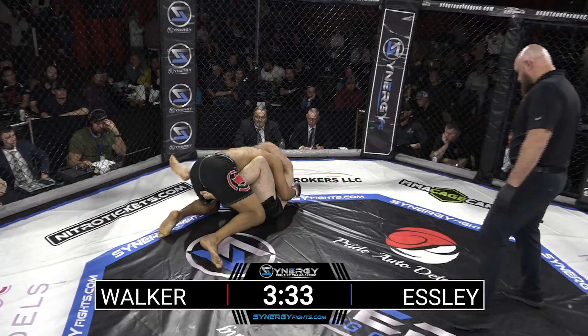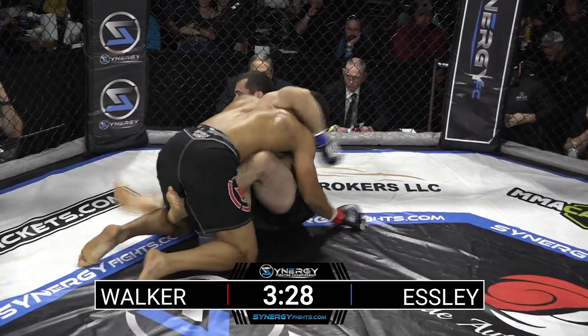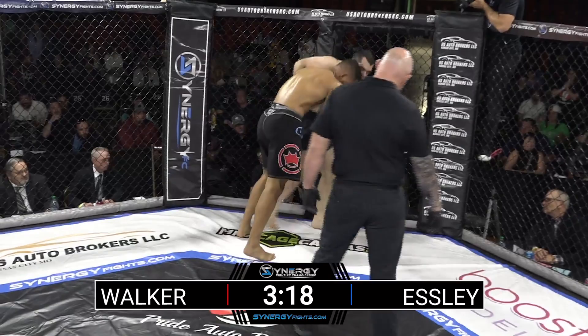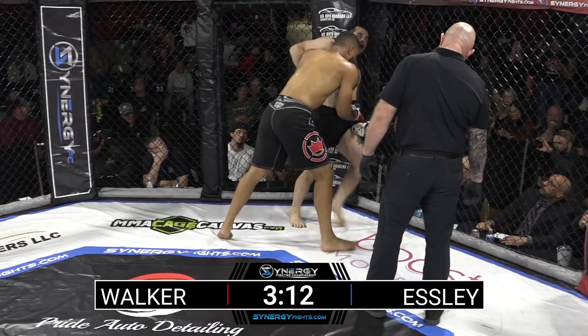Julius was trying to pass to half guard. We see Esli using that guillotine, and now that Julius is starting to slow it down, things are starting to change in the grappling. He's got the head height now, working to keep him flat. Good job by Esli to get to one knee — that was enough for him to pop up. Julius wants to take him right back down, right back into his world.